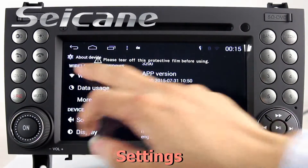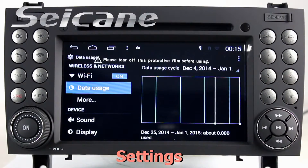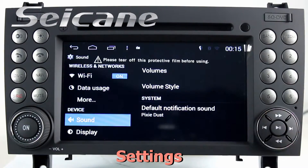Come to the setting interface. You can set options of display, GPS system, security, and EQ values.